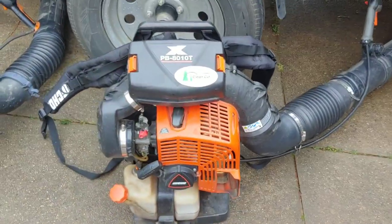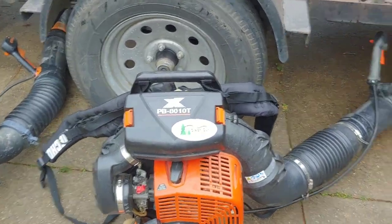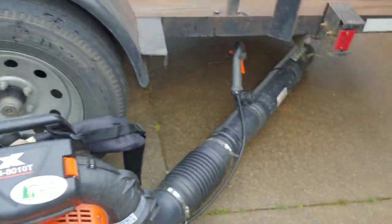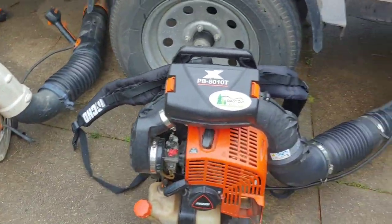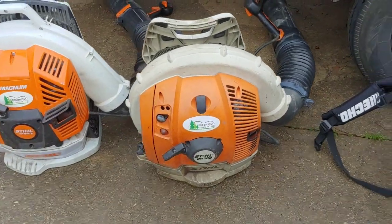Here we have the Echo PB-8010T. The only difference between the H and the T is the throttle is on the tube instead of on the side. Big horse of a blower. I still have the BR 700 — you can see it looks kind of rough, but it's still kicking.